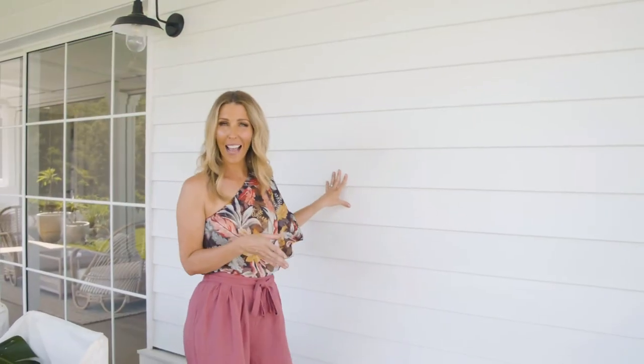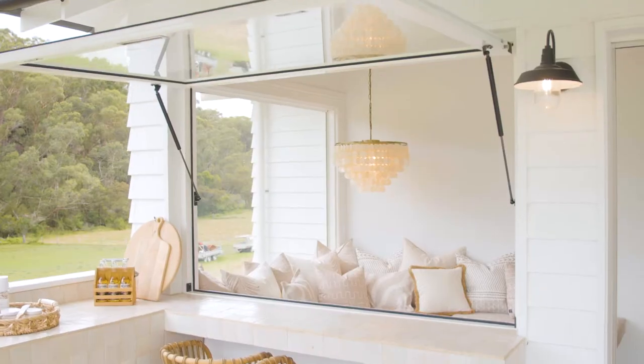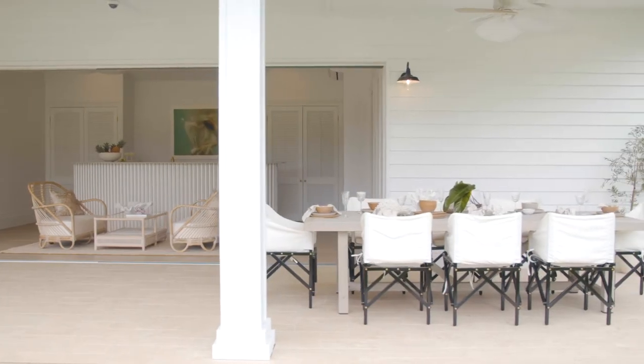Over here on the pool house, we've used a different type of cladding to still achieve that coastal feel. This is James Hardie linear weatherboard that we love and have used lots of times — it is the easiest way to get that coastal feel straight away.